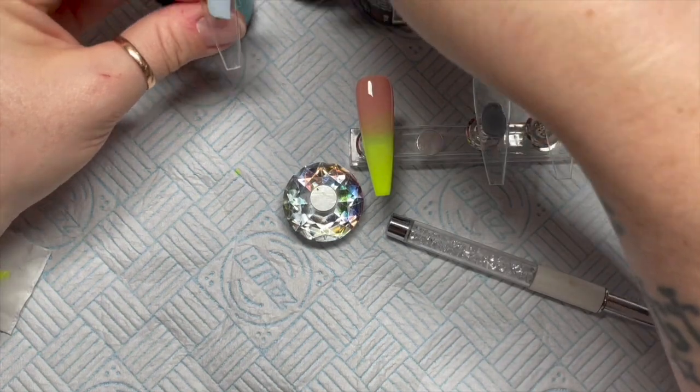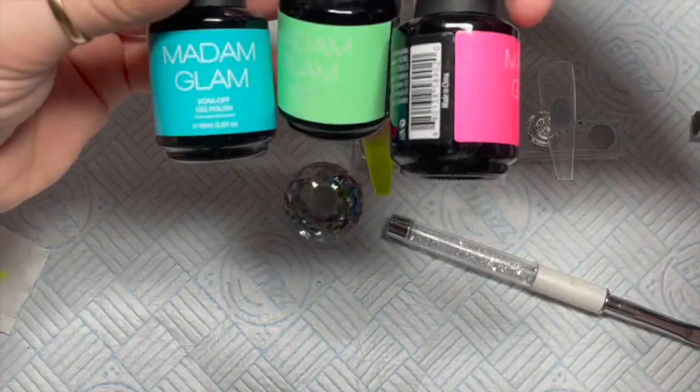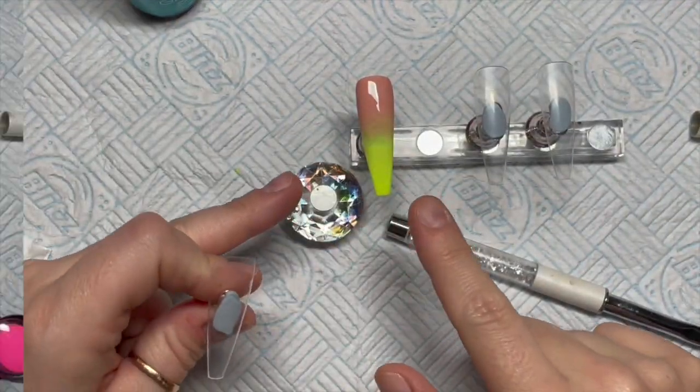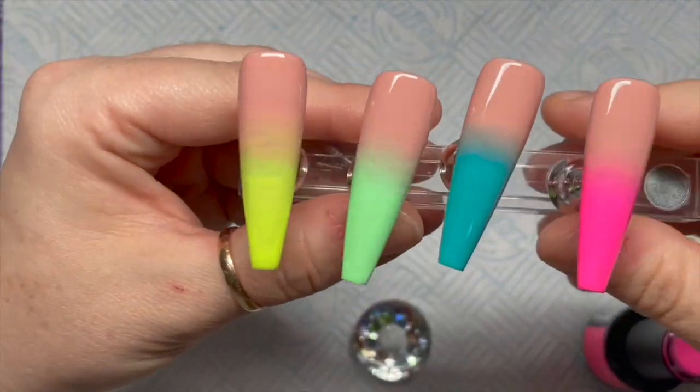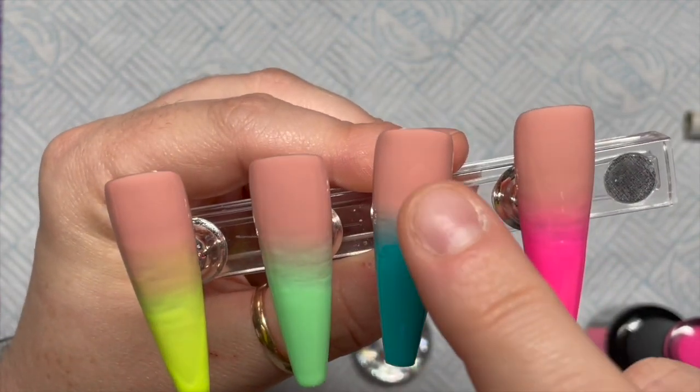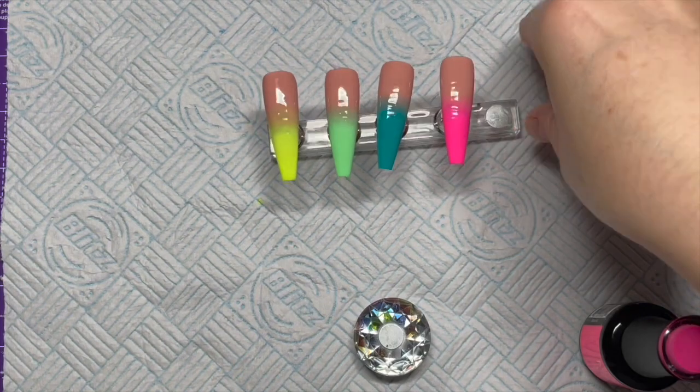They're really, really pretty colors — again just three ombres, so I've got four nails in total. If you want to do another color you can. This one I dropped and got dust on it, so I'm going to wipe the top over.